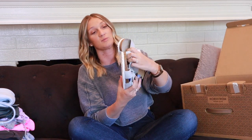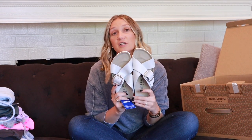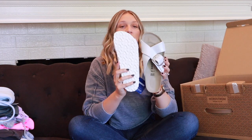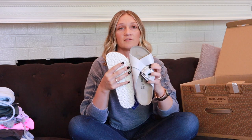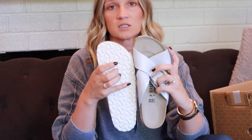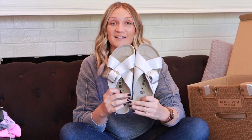Moving into the shoes portion of the box. The first pair are the Birkenstock Sienna Big Buckle Slide Sandals at $139, in the color washed metallic white leather. I originally thought they were white, but the leather has a slightly darker metallic tone. I tried them on and they're really comfortable — I'm torn on whether or not I need these.